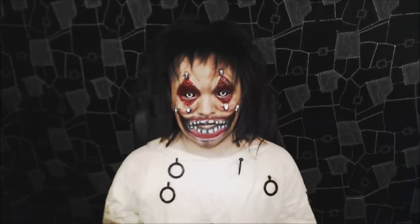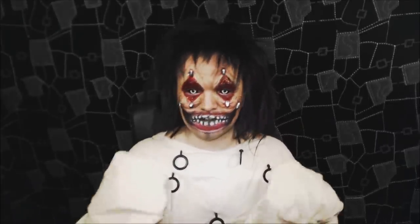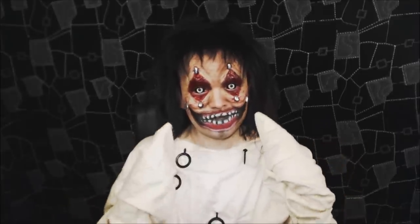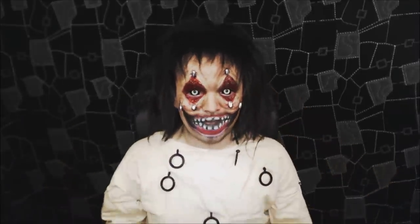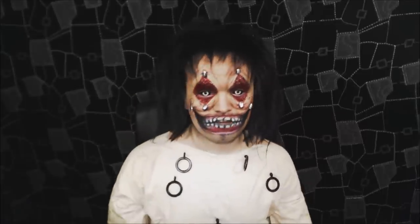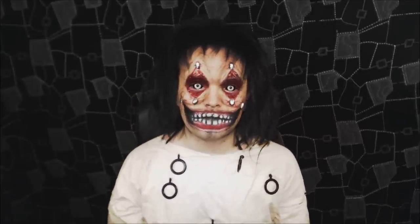There's not much to say about it really. The after effect is an insane asylum kind of mental person that is forcing himself to be happy, or they're forcing his eyes to be open and smiling. You guys can make the backstory up for it. Kind of looks like a creepypasta character that has yet to be written. That could be cool.